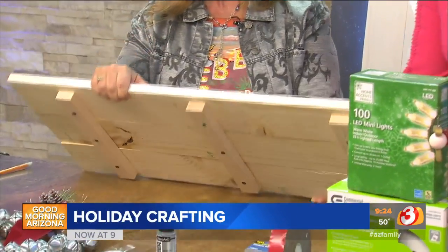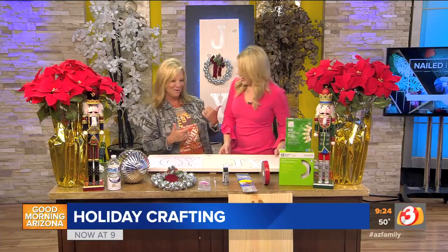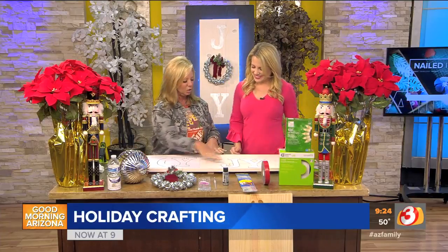We started last time by showing how to get the basic board done — that was with the three planks, and we used some one-by-twos on the back. This is a moving desk, and I am very klutzy. But you handled that very well — I didn't fall over. And then we color washed it with some watered-down paint.